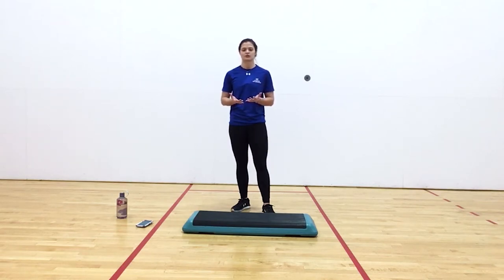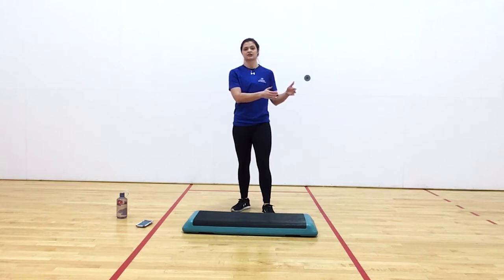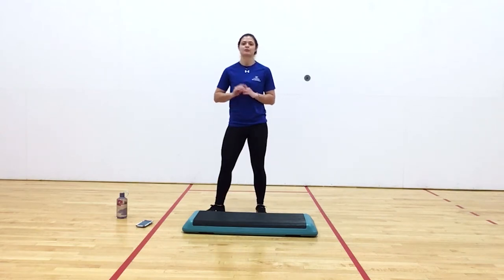We're going to do a 30 seconds on, 10 seconds off interval. So we'll do 30 seconds of our main exercise, 10 second rest, 30 seconds of our sub-exercise, 10 seconds rest. We'll come back to our main exercise, rest, then the next sub-exercise and so forth. Ready to get going?